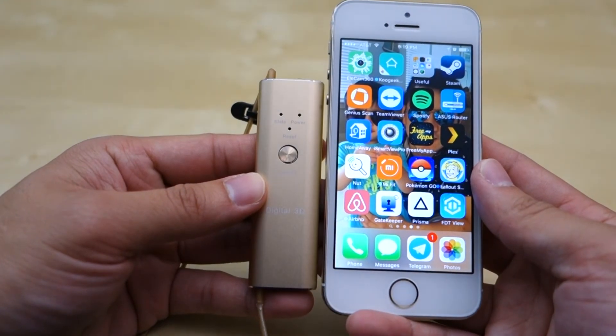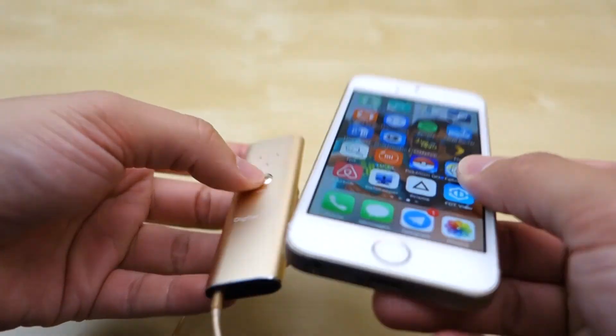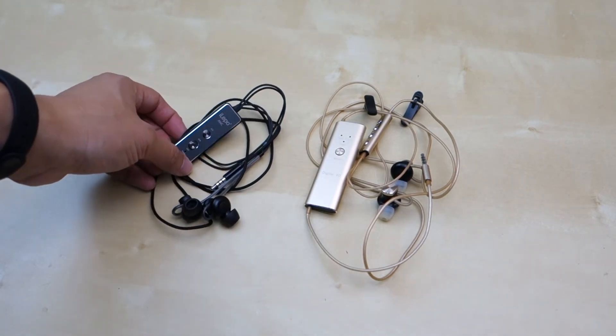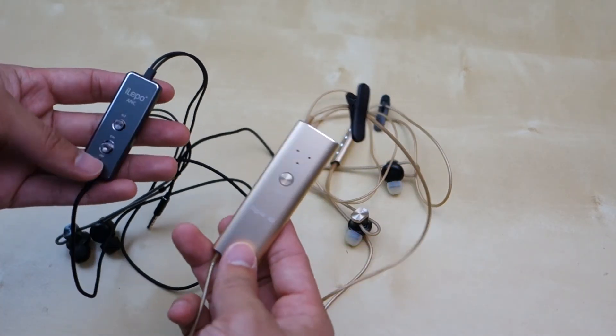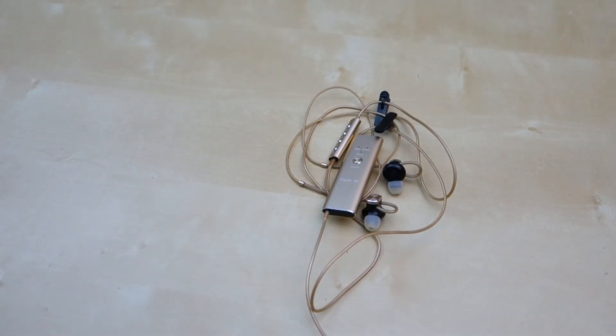Overall, both headphones have pros and cons, but I personally love the active noise cancellation pair. The digital 3D pair is also great for movies, but for on the go I prefer to carry the active noise cancellation pair. I just want to say thank you to iLipo for sending down this unit for me to review. I will put the links to the products in the description below — I hope you guys enjoyed this short review. If you found it useful, please give it a thumbs up, subscribe, and stay tuned for more future reviews. Thank you.